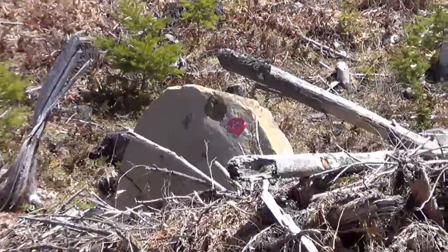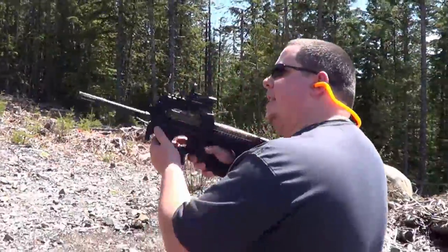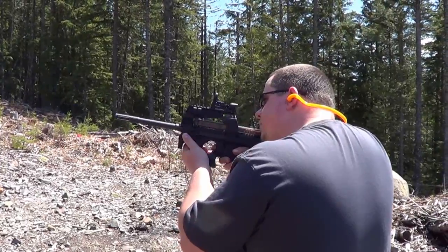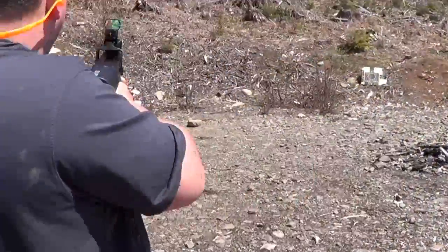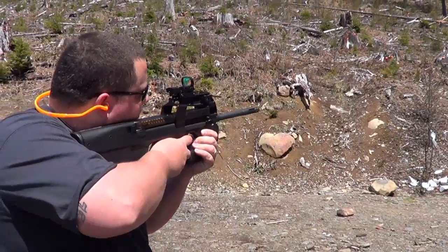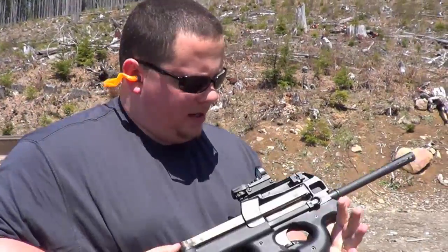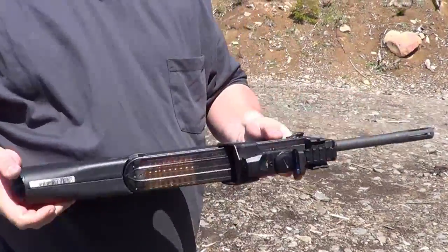It ain't hitting. Jerry doesn't have this sight zeroed, I don't think. That's alright, let's go ahead and shoot it out here again. It's got very little recoil. Kind of a neat round — the round is not a rifle round. It's actually surprisingly low recoil for such an expensive gun.